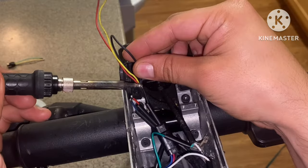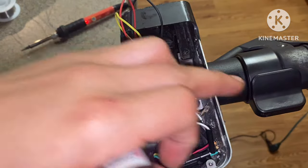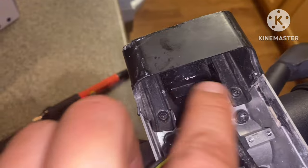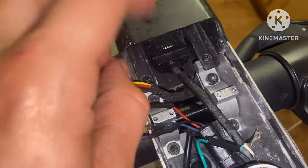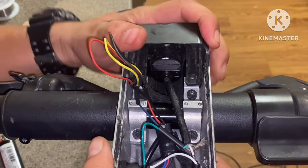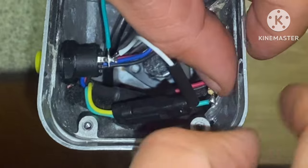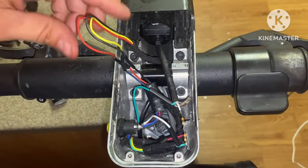Now let's work on our throttle. For my throttle what I did was put black with black, red with red, and blue with yellow. I'm going to work on this light — loosen up both of these Phillips screws because my light is not sitting inside its proper area, so we'll remove the screws and adjust it to where it needs to be. Then I'll put a small piece of tape along this area for safety — I don't want this resistor to ground out or give any issues in the long run. Let's get the top covered up and get these wires tucked in.